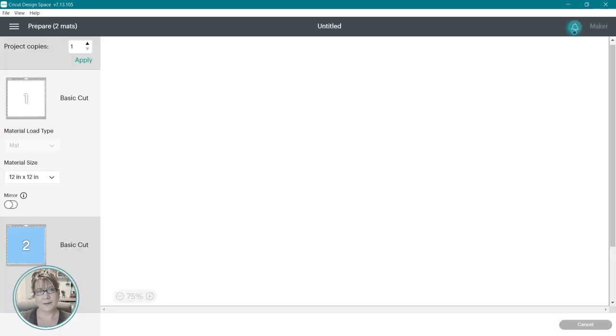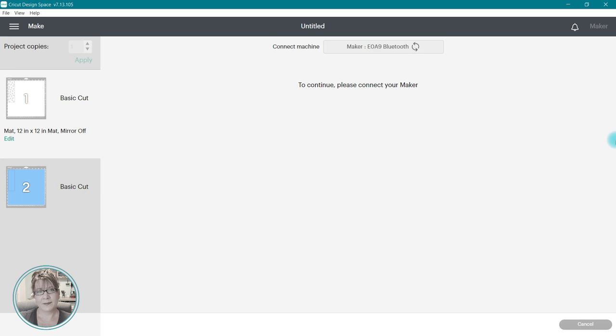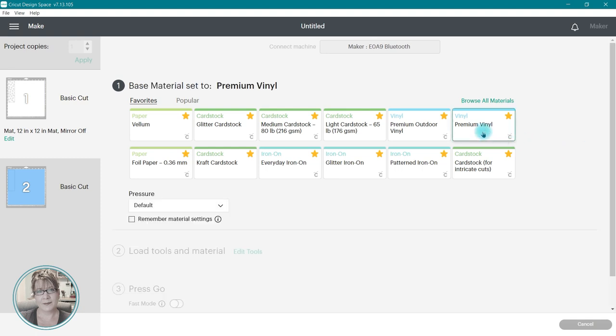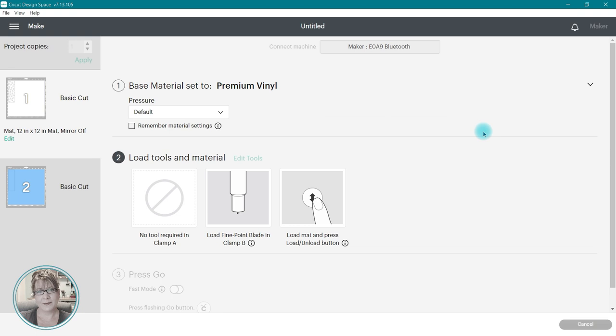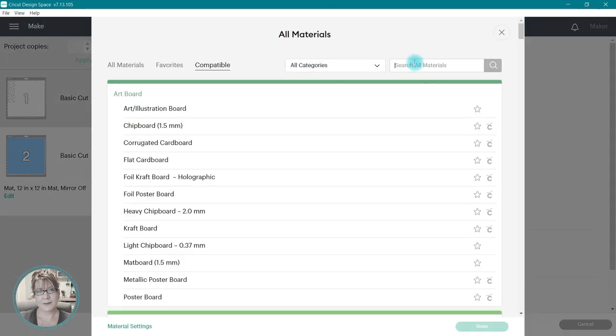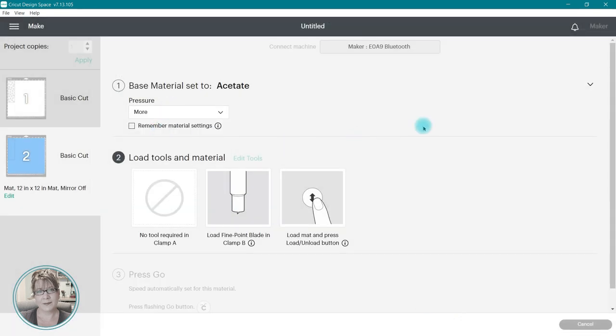I'm going to click on make it, then continue to go to material settings. For this first image, I'm going to be cutting it out of vinyl, so I'm going to select premium vinyl for the material, then place the vinyl on my mat and cut out the image. The second image is going to be cut from acetate, so I'm going to click on the material options, choose acetate, and set the default to more. Now I'm going to load the acetate onto the mat and cut out the bookmark.